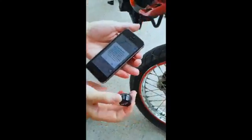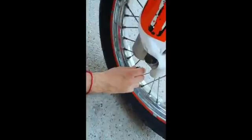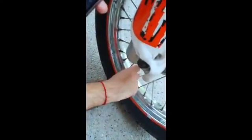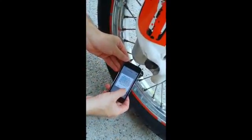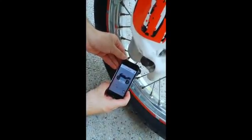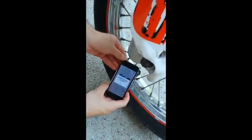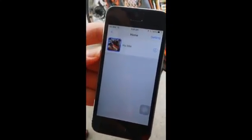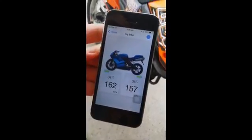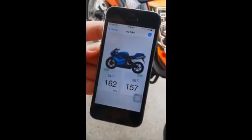I'll pick the other sensor from the box and install it on the front tire — screw it on. Hold the phone very close to the sensor and click OK. It will start pairing. Done. The installation process is complete. My bike is shown on the main screen. Tap on the screen and you can read the front pressure — a nice 162 — and the rear pressure — a nice 157.